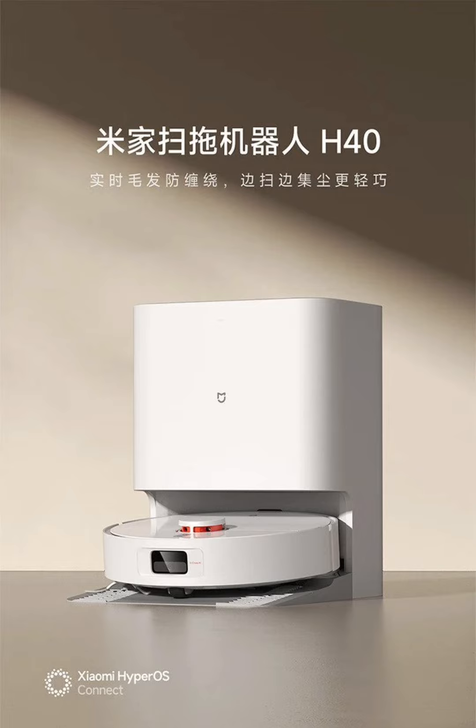The Mejia H40 comes with a real-time anti-tangle main brush, specifically designed to cut and collect hair simultaneously, preventing common issues with hair and pet fur tangling. The side axles are also optimized to reduce the likelihood of tangles, making the vacuum easier to maintain.